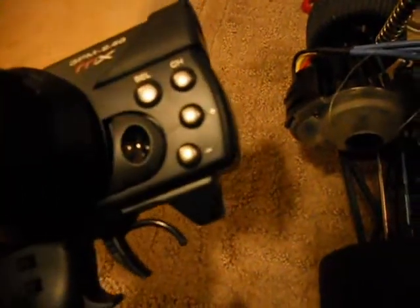Not too sure what the third channel — how that whole deal functions. That's about it. Battery tray is on the bottom, opens up real nice. I'm just using alkaline batteries. You can replace that with a rechargeable pack if you want.